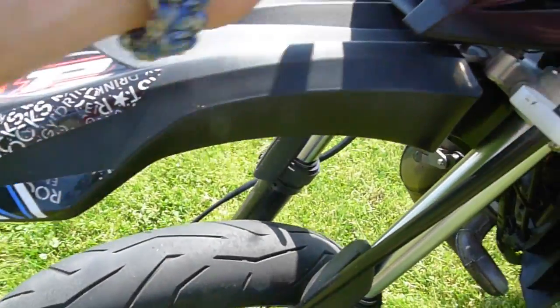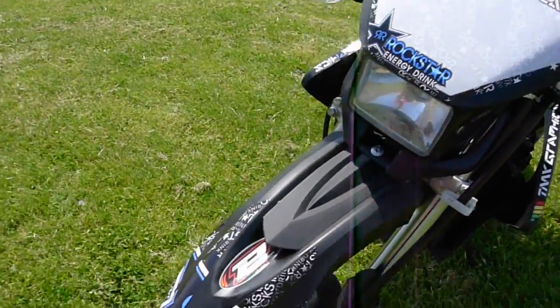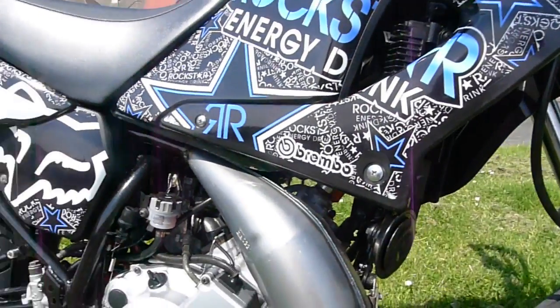That's new, this is new, this is new. These are new, the handlebar bars are new. Indicators are new, front wheel. Full Arrow exhaust system. Obviously the sticker kit.